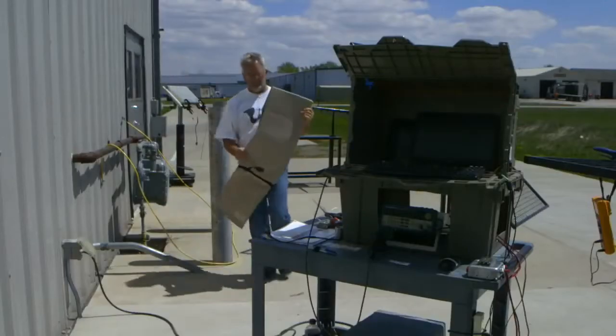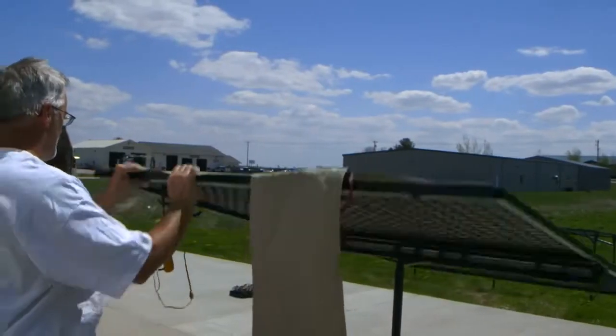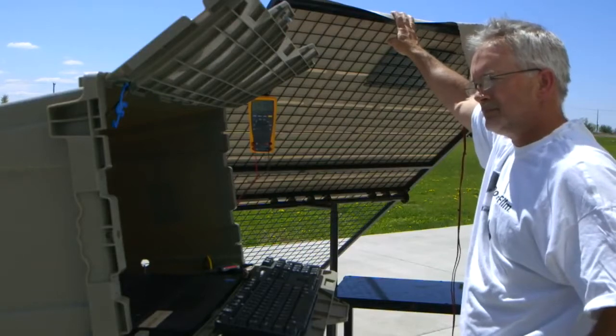Completed units are then taken outdoors for a final test prior to packaging. Passing units are then packaged and moved to the shipping department, ready to provide solar energy across the globe.